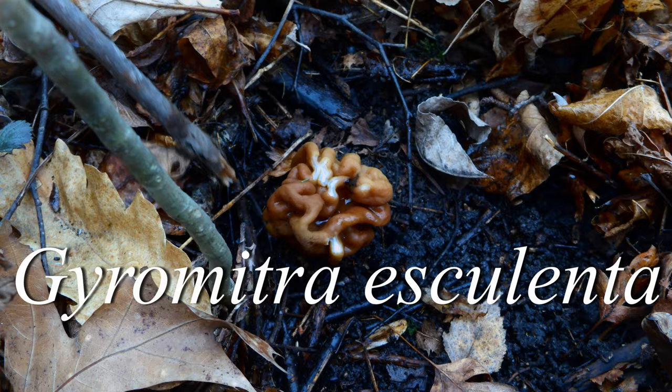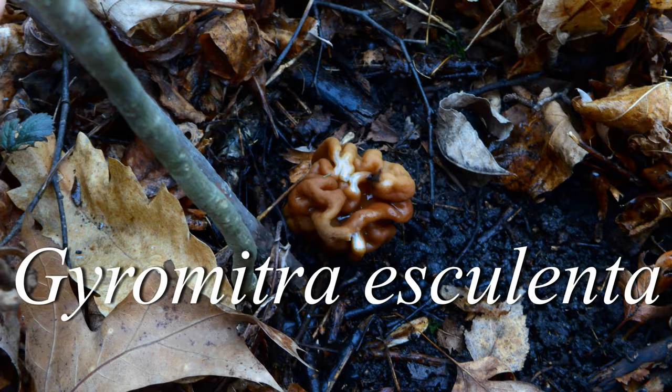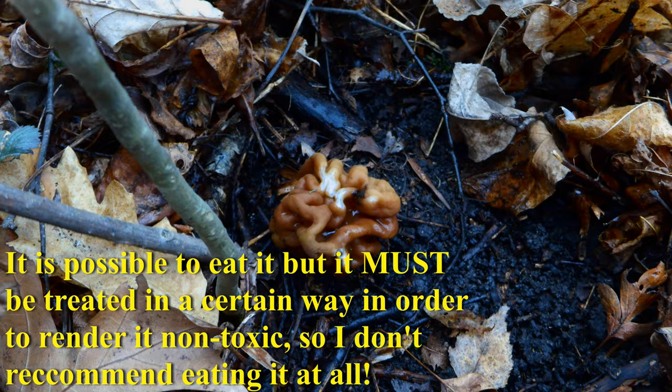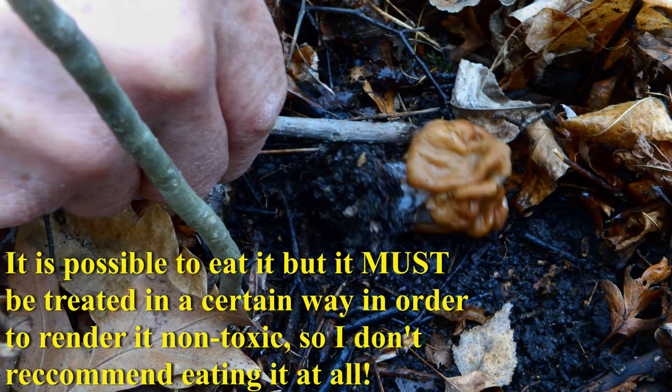Bush Camping Tools here. I just came across this — this is Gyromitra esculenta. This is actually a really poisonous mushroom which is sometimes confused with morels, but this is not a morel. If you eat this, it could really make you sick if not kill you. It has a toxin in it called gyromitrin. Let me show you underneath what it looks like.